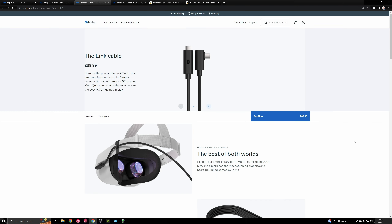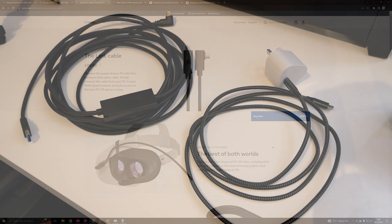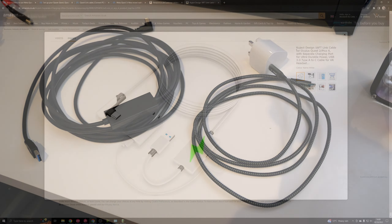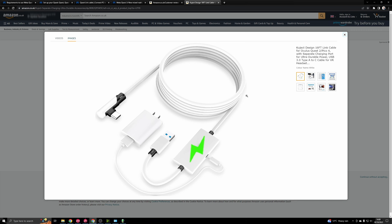The other bit of hardware you'll need to get, which doesn't come included in the box, is a link cable. The official one is quite expensive - in the UK it's currently £89 - and the reason for that is it's a fiber optic cable, whereas most of the other cheaper cables are not fiber optic, they're just copper wire throughout. Having said that, I have had the official cable in the past and after about 12 months of use it stopped running at its USB 3 speed - it dropped down to USB 2. Since then I've tried a few different cables and the one I've settled on is the QJEC one, which I've used quite a lot with the Quest 2 and it's been really good.